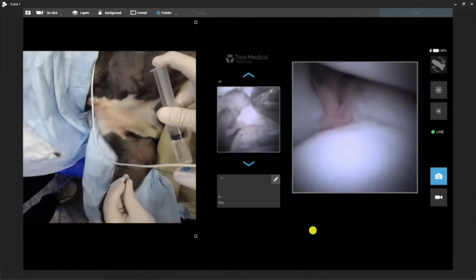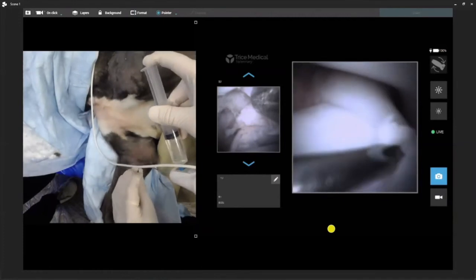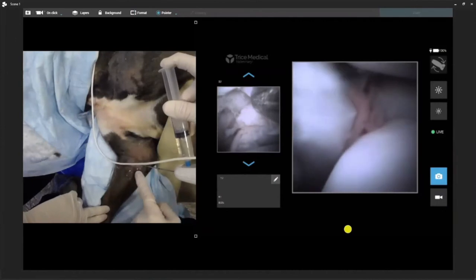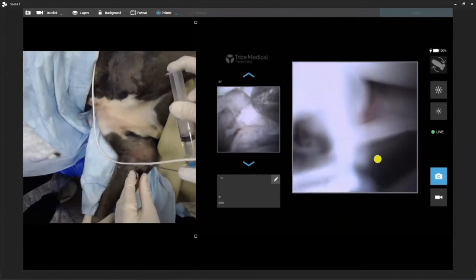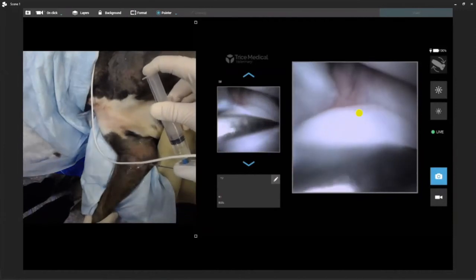We can go for the epicondyle portal. We're just going to do basic triangulation. We can go ahead and slide our needle in. So look at our portal — epicondyle lateral portal. You can see this is going to be our needle. This is exactly where we're going to be going for our treatment or PRP delivery. We can easily see this. We can get our videos and pictures. Let's go ahead and make a portal.